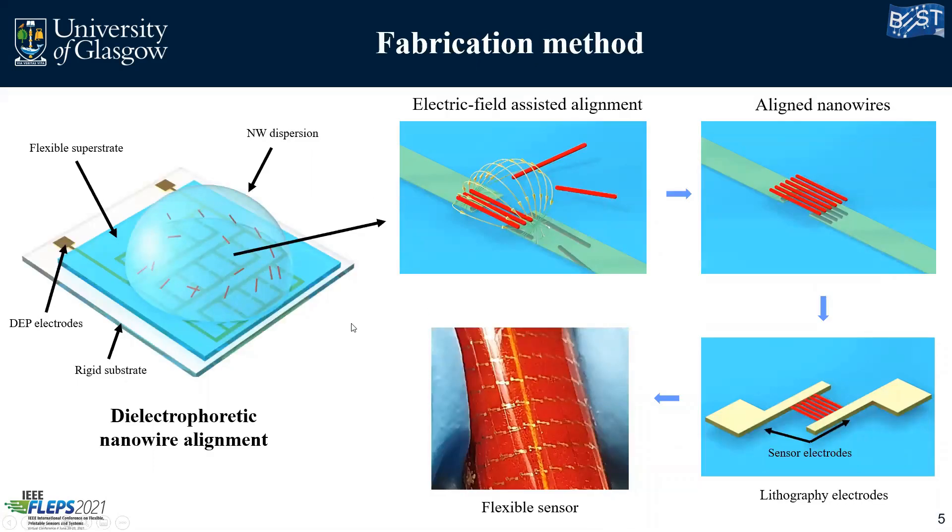So how are we assembling such nanowires? We need two main things: the nanowire dispersion and our substrate assembly. For the nanowire dispersion, we bought commercially available vanadium pentoxide nanowires and dispersed them in water. Our setup is mainly focused on the assembly of substrates. We're going to have a rigid substrate like glass where we put our DEP electrodes, and we perform dielectrophoretic nanowire alignment — an electric field assisted alignment.